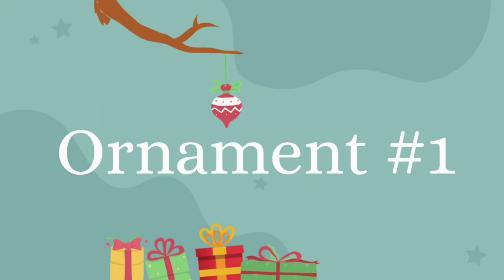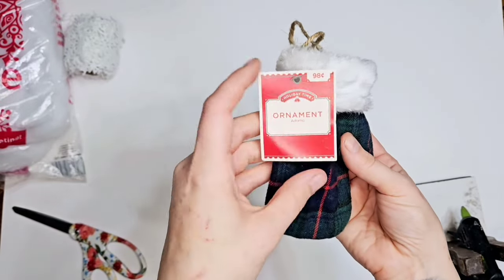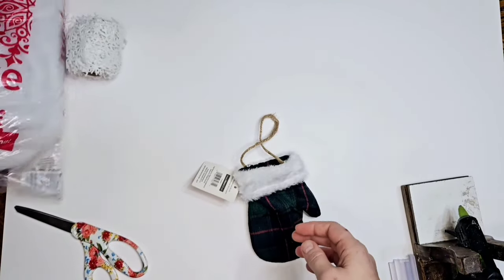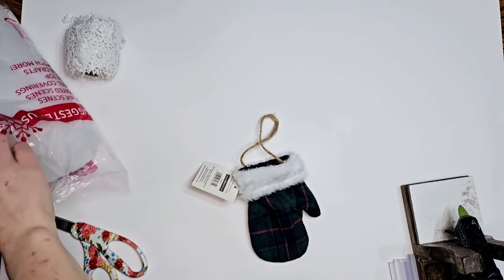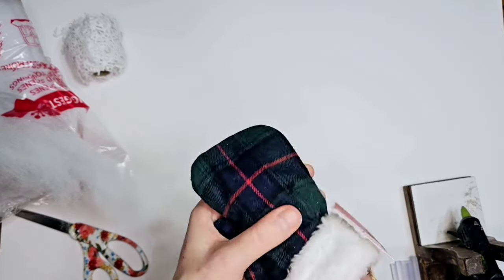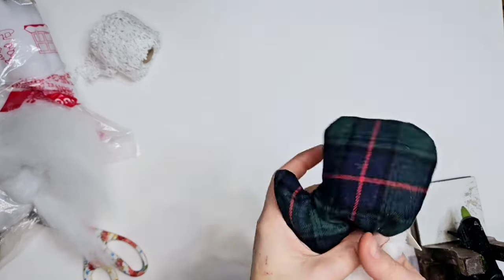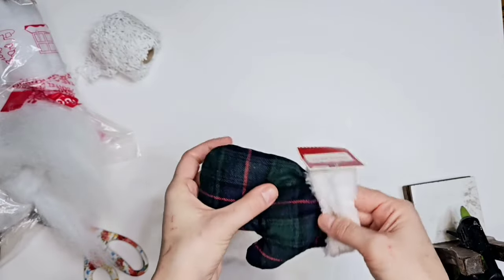Hey guys, today we're gonna do some ornaments - I got four for y'all. I'm sorry about my voice but when it's this time of year it's always like this. So I got this mitten a couple years ago on clearance - I think I paid like 50 cents or 25 cents, I can't remember. The fluff was 10 cents. I like to wait till a couple weeks after the holidays, maybe even three, that's when you really get the best deals. So I'm just stuffing my mitten to make it thick and fluffy.